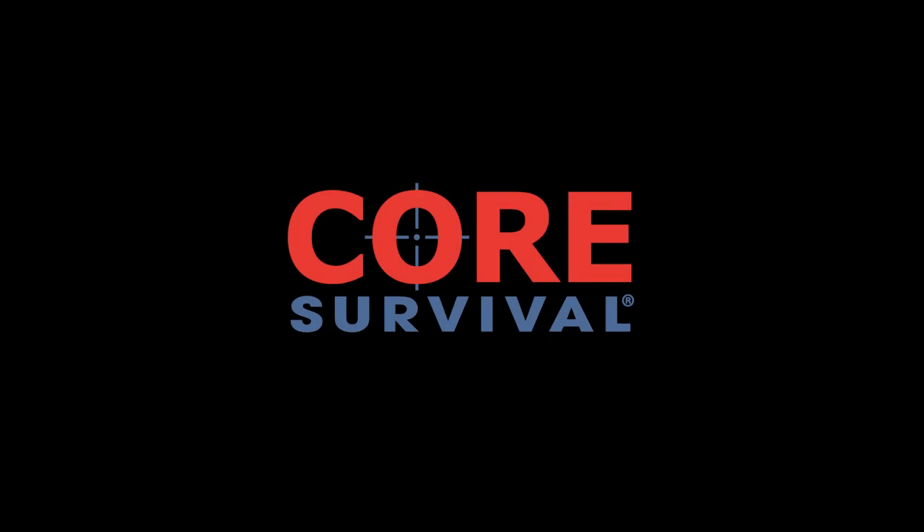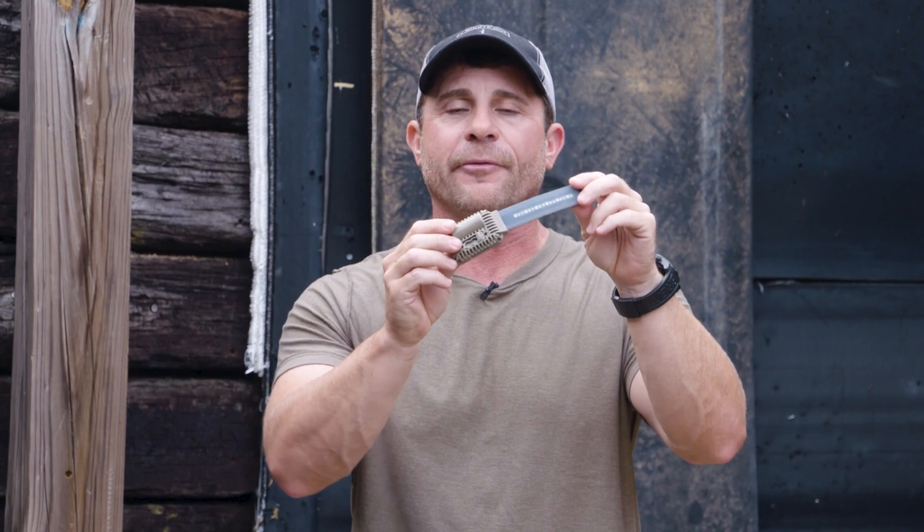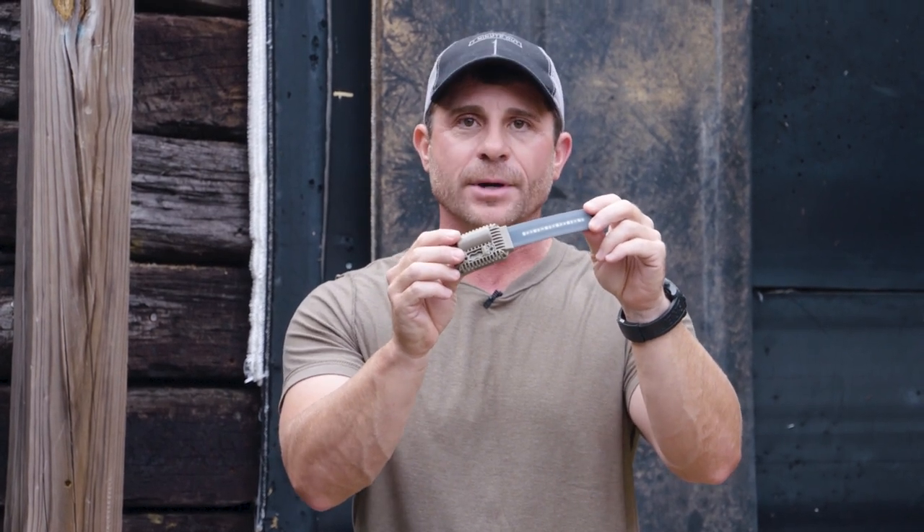Jamie Caldwell from Core Survival. I have in my hands here our Health Start Exo, the exoskeletal. This is offered in either an Exo 5 or 4. The 5 gives you three different functions, the 4 gives you two functions.